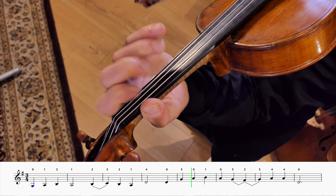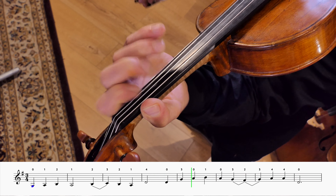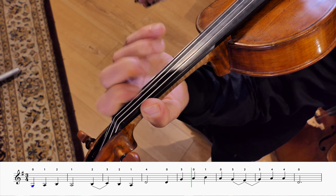Step by step. Here we go, we're going to go straight in. 1, 2, 3.